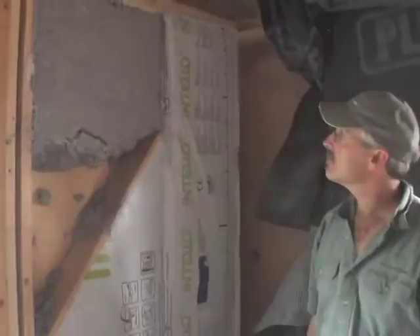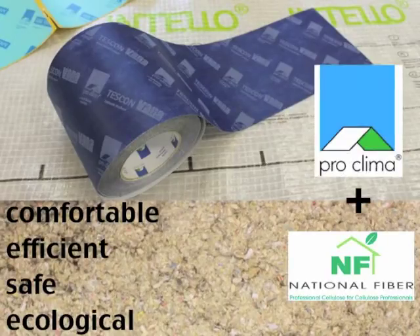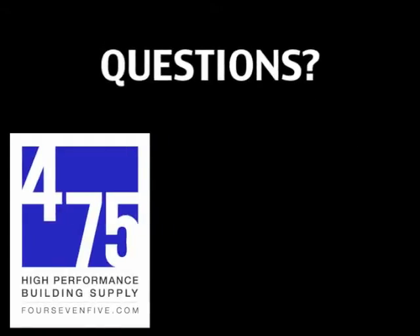Intello Plus and dense pack cellulose make buildings that are comfortable, efficient, safe, and ecological. For more information, check out our blog, subscribe to our YouTube channel, or see for yourself. Find high performance building products online at 475.com.